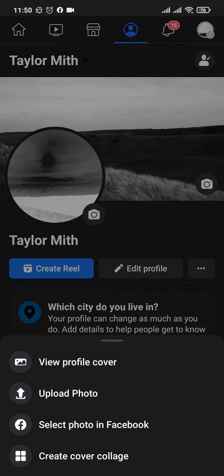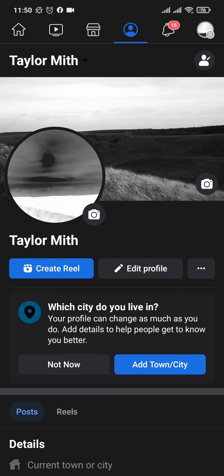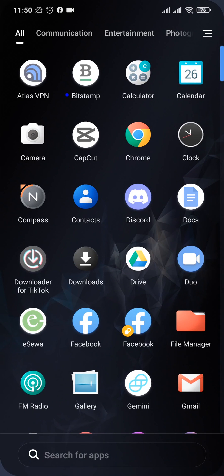Every time you upload a cover picture, make sure you uncheck that box to keep your cover photo private. I hope you guys liked this video and found it helpful. If you did, subscribe, share, and give this video a thumbs up. That's all for today — thanks for watching!